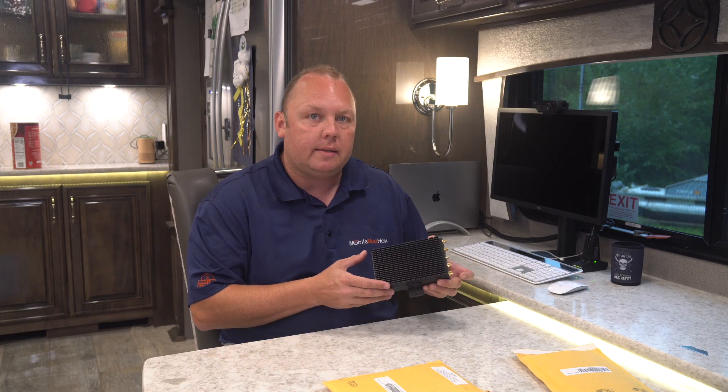Hi guys, Eric from MobileMustHave.com here, and today we've got a really interesting and exciting addition to the PepLink MAX Transit Series, which is our heatsink, exclusive to MobileMustHave. Come along with us and we'll tell you all about it.